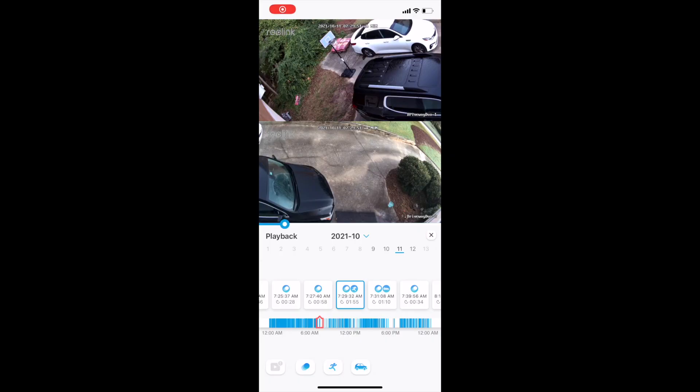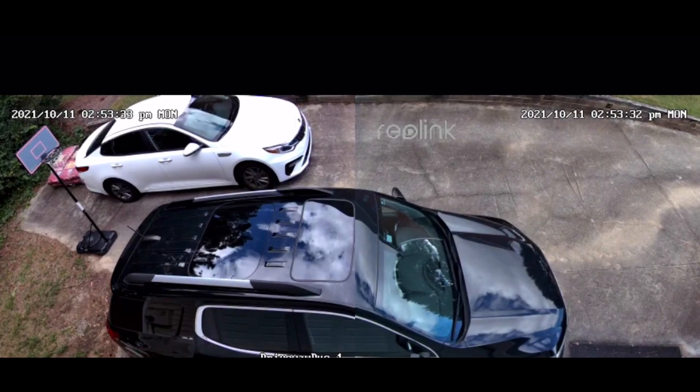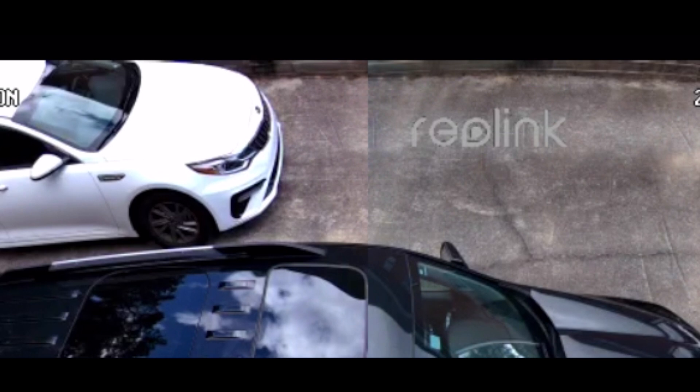And once the camera is in the Reolink app, you can view the image as one single image, with only a little weirdness in the middle of the image where those two images from the two different lenses meet. I did notice some color differences between the two lenses, which I thought was pretty weird. Nothing major that would make this camera unusable, and I suspect some people aren't going to notice. This camera also has a siren that could go off when it detects motion, although I think that's going to annoy my neighbors more than it's going to deter anyone, so I haven't really tested it.